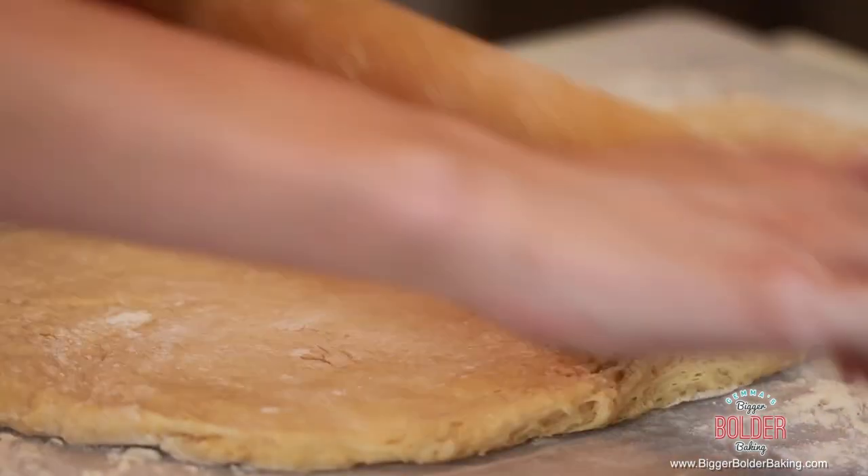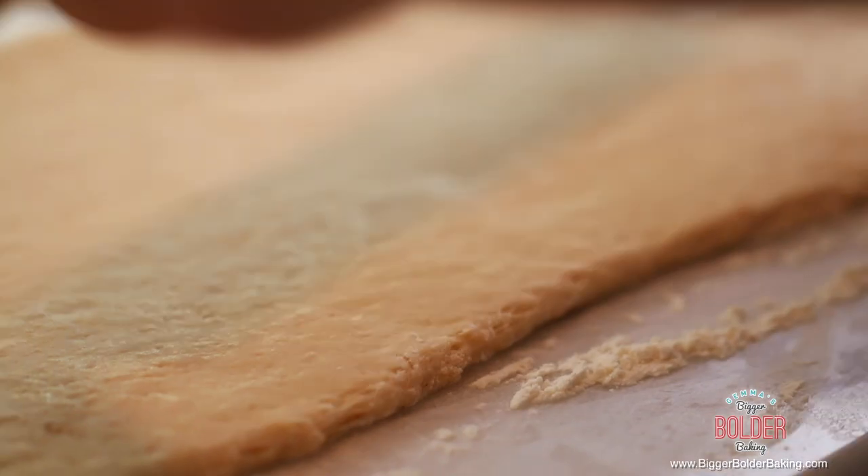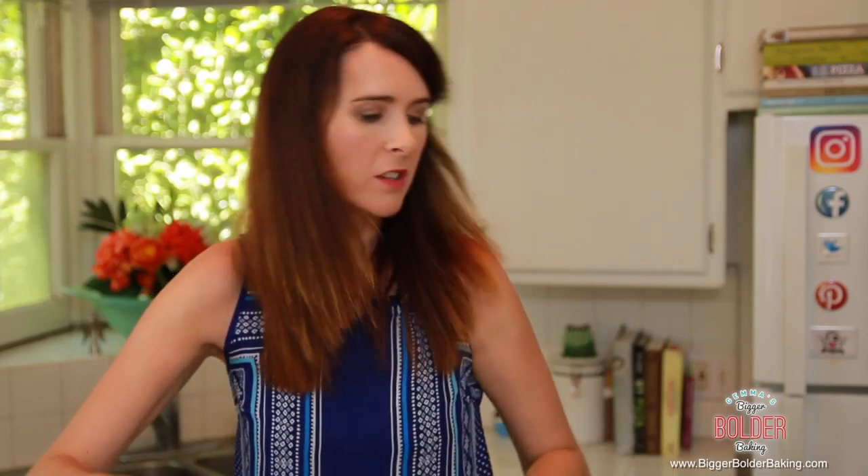Roll the dough out until it's an eighth of an inch thick. Do this slowly and take your time. Try to get it to a nice rectangle, though mine never usually are — they're always a funny shape. The measurements and the full recipe can be found on my website, BiggerBolderBaking.com, so follow along with the instructions there as well.